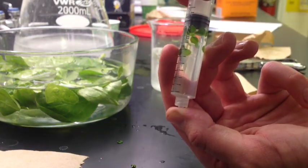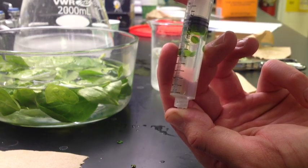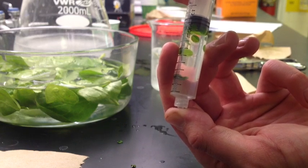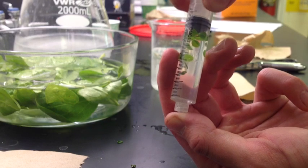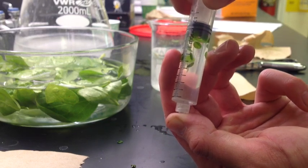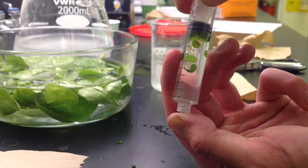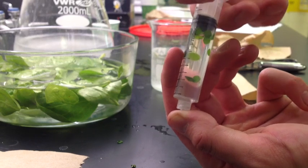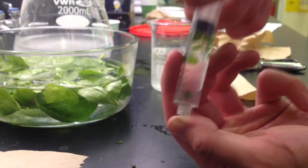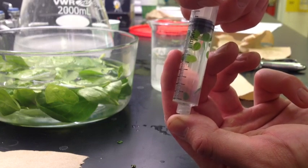The baking soda solution provides the carbon that the leaf discs need for their Calvin cycle in order to produce sugars. While producing these sugars in the Calvin cycle, the leaf discs will release oxygen, which is what will make them buoyant. The faster the leaf discs start to float again, the more active they are in the photosynthesis process.